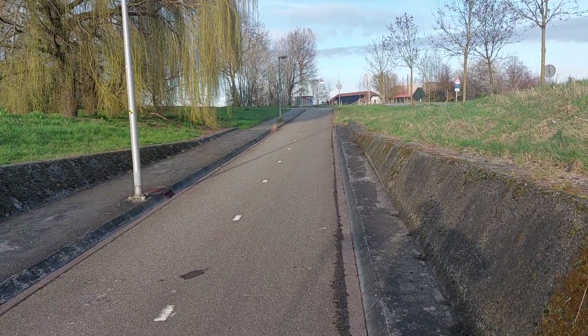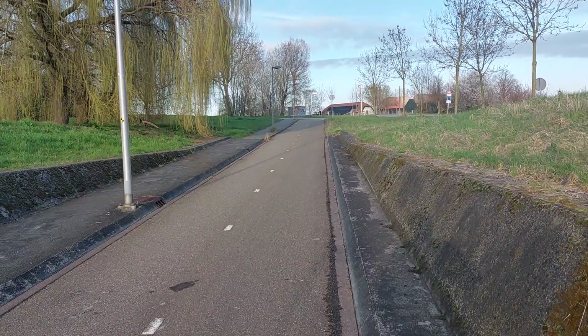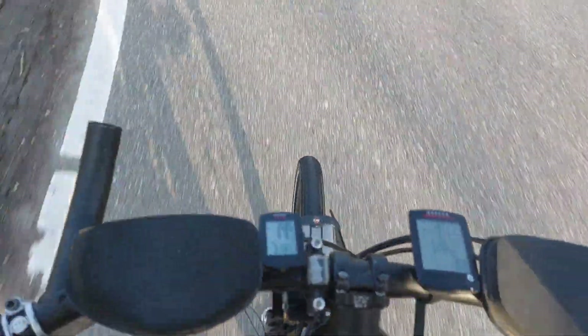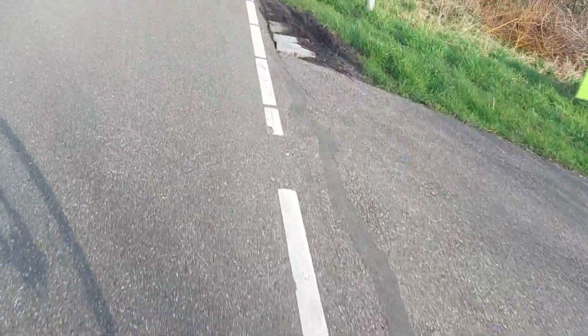Hello again. This will be the start of the review of the Rolof Speedup. There is some traffic noise here, so let's see if it works. I want to go a little bit uphill to show you — to make you listen to the noise that the Rolof Hub makes. A lot of traffic noise here, but maybe it's enough, otherwise I'll remake the video.